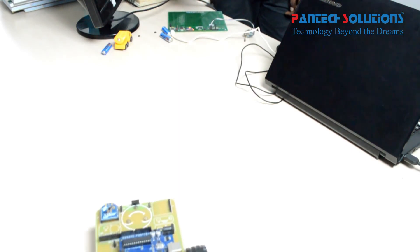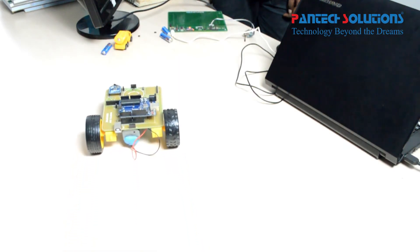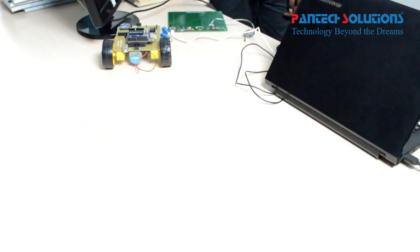Thank you, see you again. For more details about this video, visit our site: www.pentexsolutions.net.